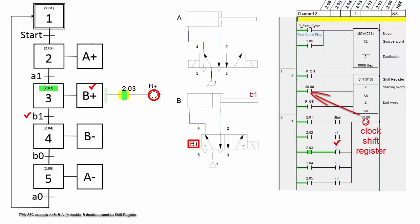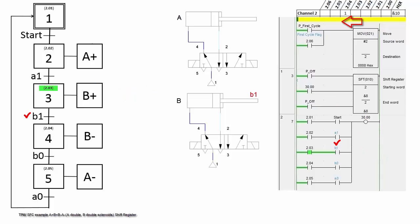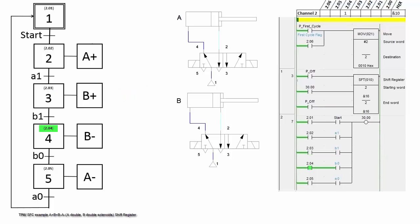When B1 is activated, step 3 is off and step 4 is on, but B plus still stays. At step 4, B minus is activated and cylinder B retracts.